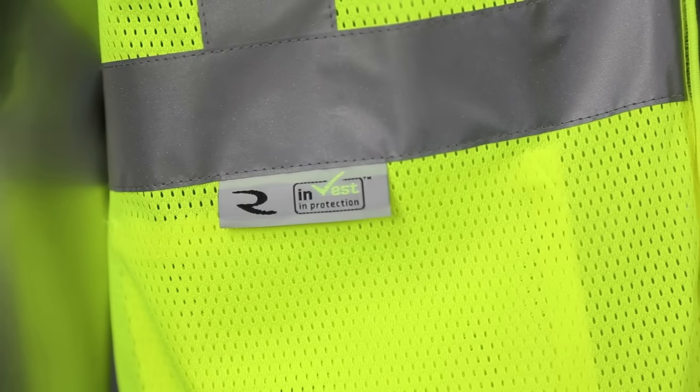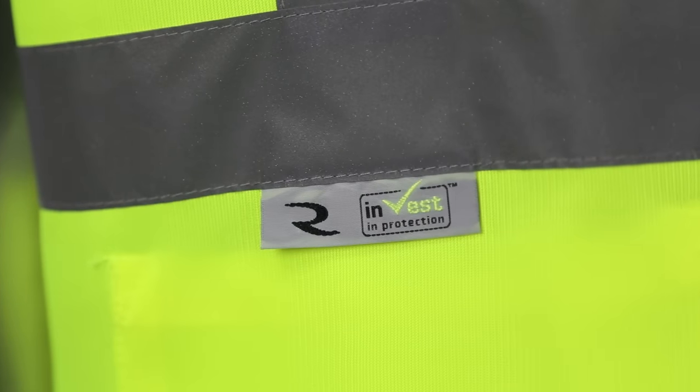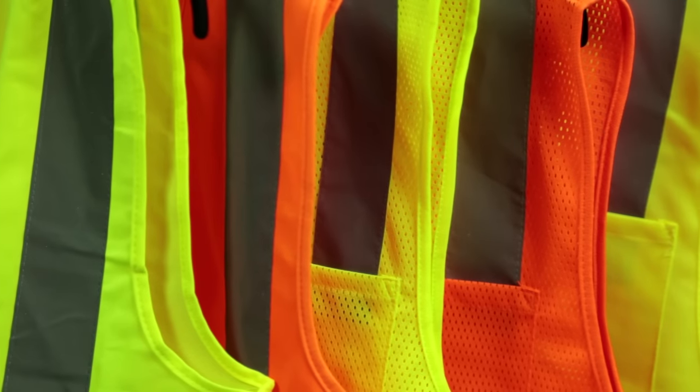This vest is available in either a 100% mesh polyester knit or a 100% solid polyester knit. It is offered in a full range of sizes from small to 5X and is available in either Hi-Viz Orange or Hi-Viz Green.